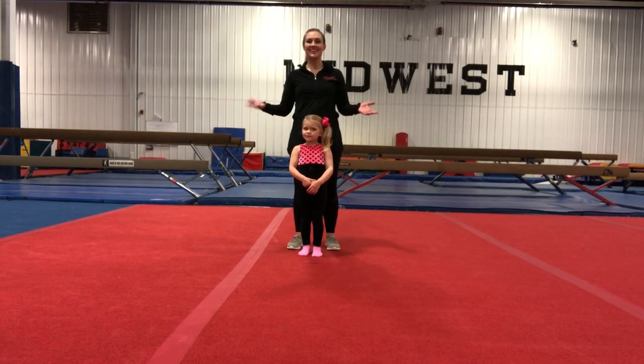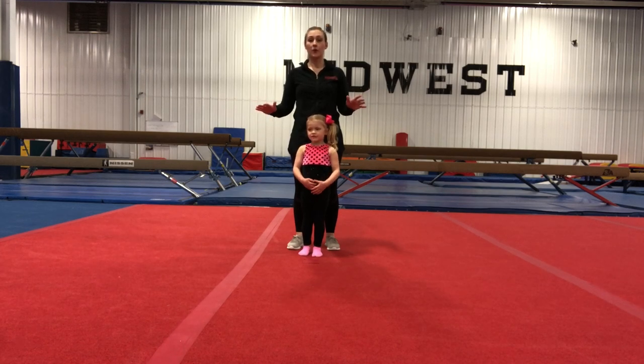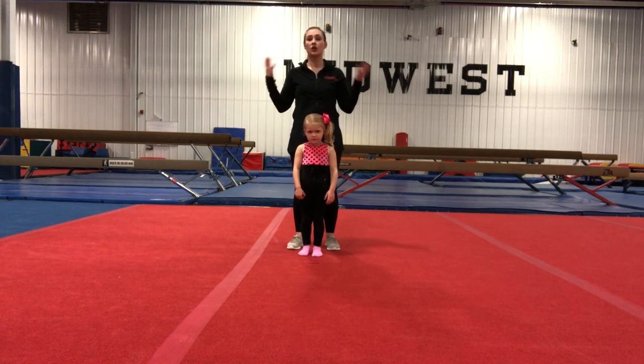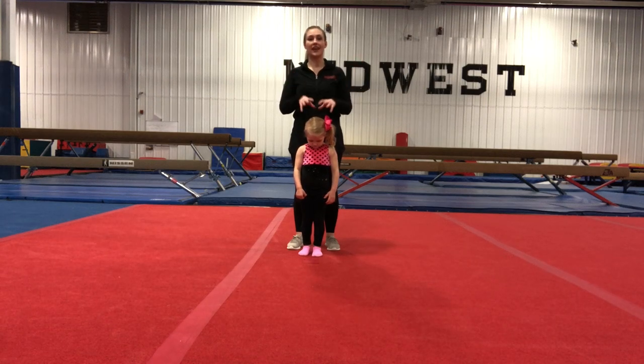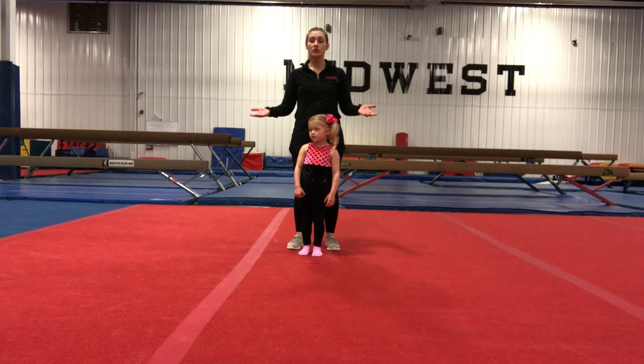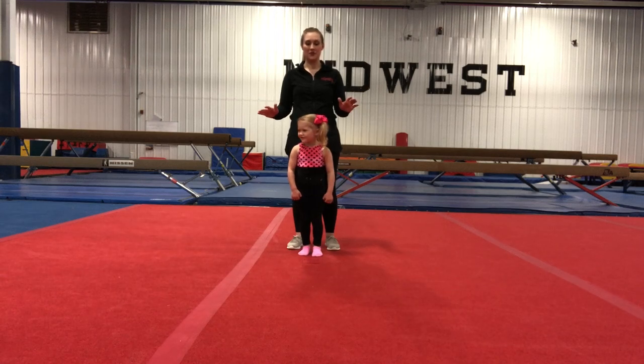Hi guys, Coach Brianna here. Thanks so much for joining us for Gymnastics Recess. Today we're going to do a taut stretch. Now before we get started, you won't need a lot of space for this, but go ahead and make sure that the area around you is clear. We're going to want a grown-up and a little person for this stretch today. Make sure that everybody is healthy enough for exercise and remember you can always take a break if you need to.